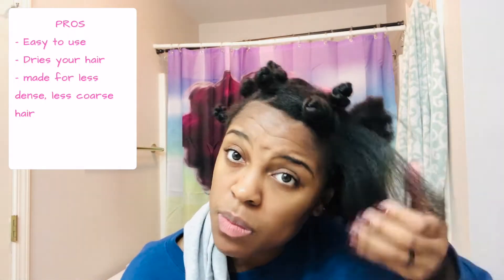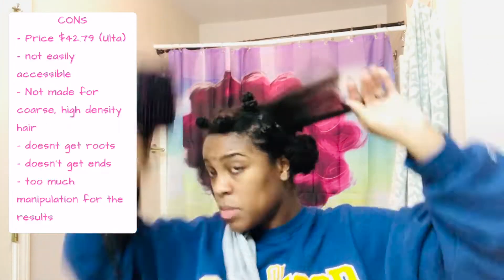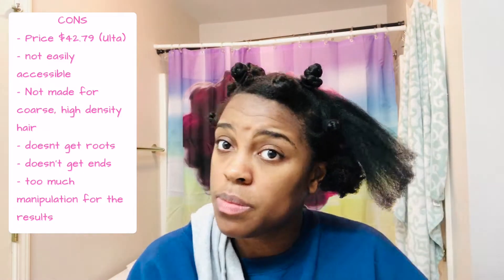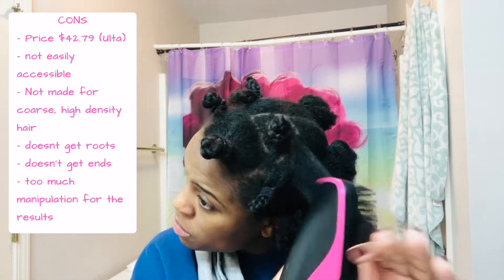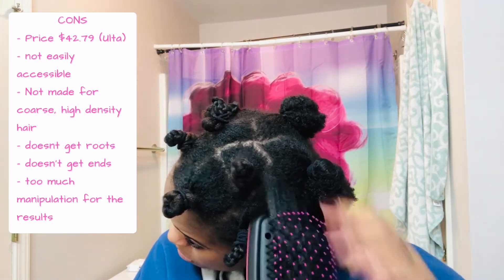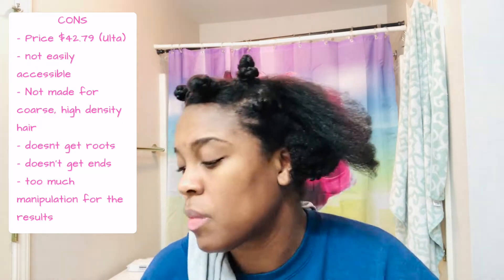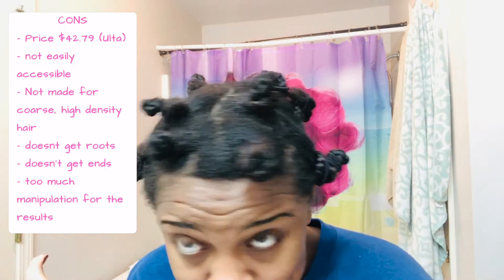Let's talk pros and cons. The pros: it's really easy to use, no assembling required, it clearly dries your hair, and it's obviously made for less dense, less coarse hair textures. The cons: it was $42 for something that I feel doesn't do a good job — I would not pay that. It was hard to find, which drove the price up. It's not made for my hair texture — it doesn't get my roots or my ends, and that's too much manipulation for it not to deliver the results I wanted.